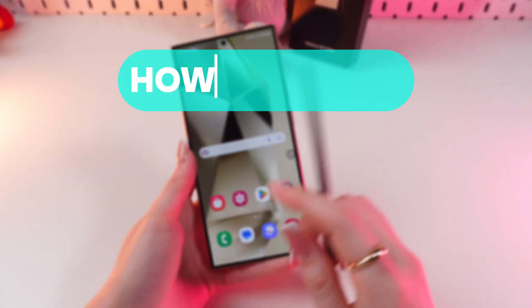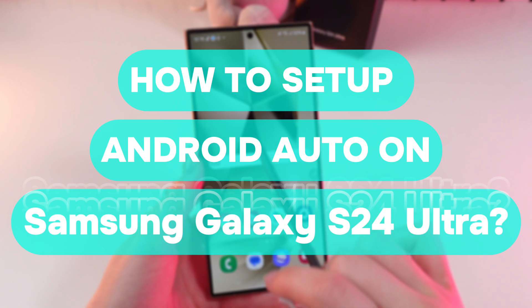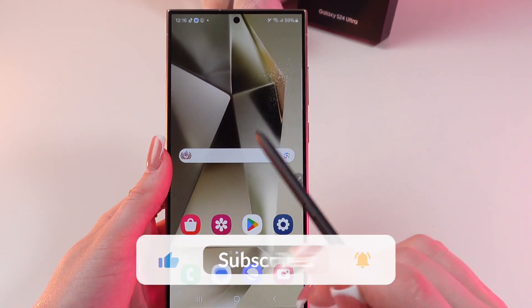Hello guys! Let me show you how to set up Android Auto on your Samsung Galaxy S24 Ultra. Let's get started! But first, don't forget to follow to see more useful content.